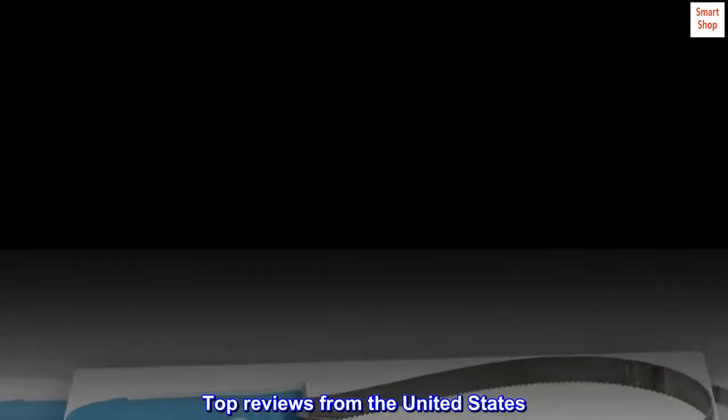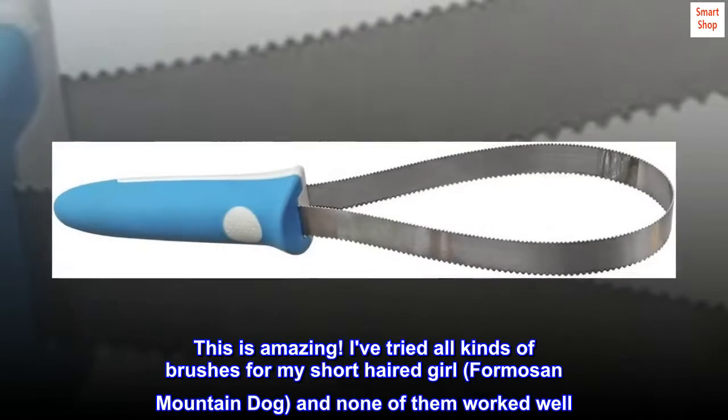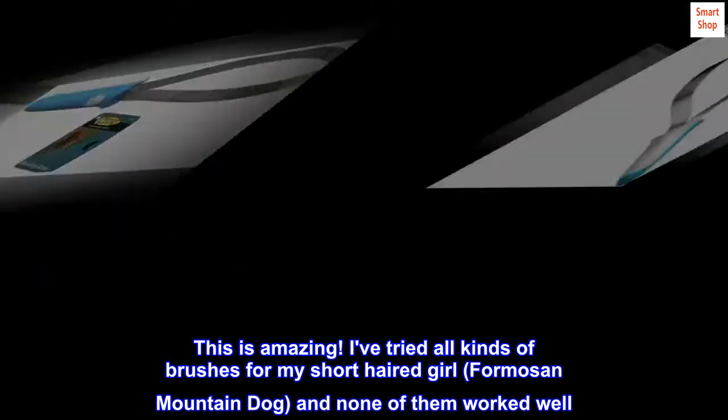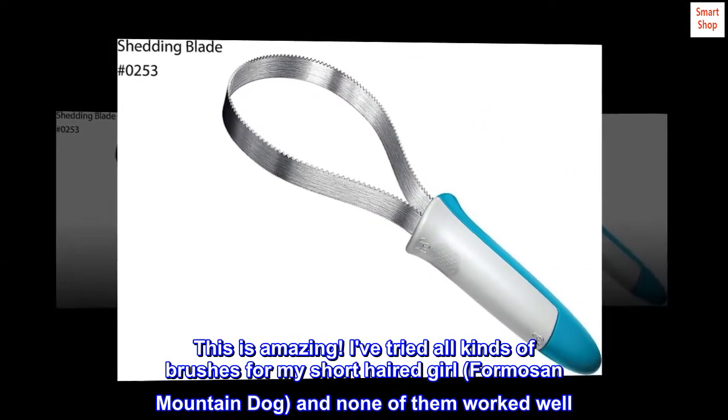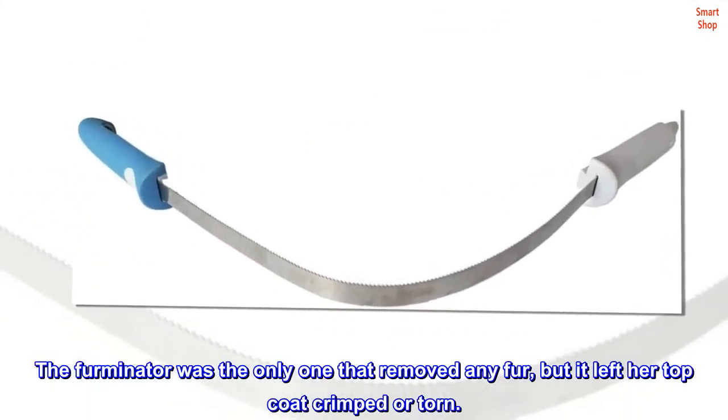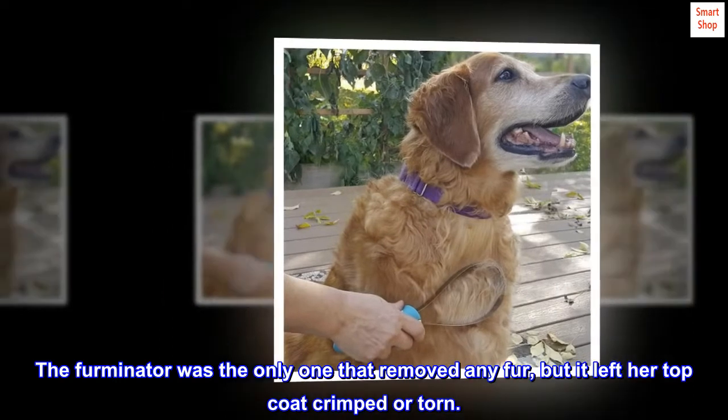Top reviews from the United States. This is amazing! I've tried all kinds of brushes for my short-haired girl, a Formosan Mountain Dog, and none of them worked well. The Furminator was the only one that removed any fur, but it left her top coat crimped or torn.